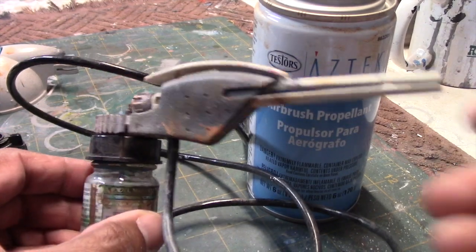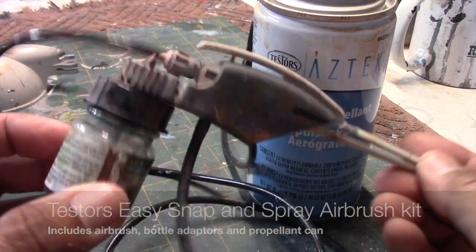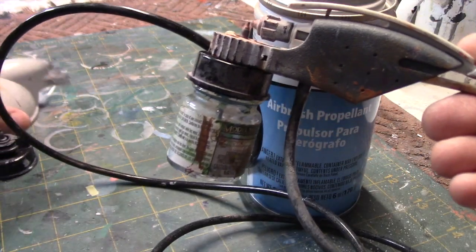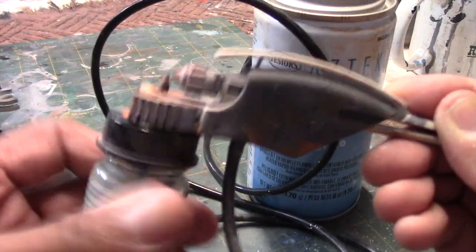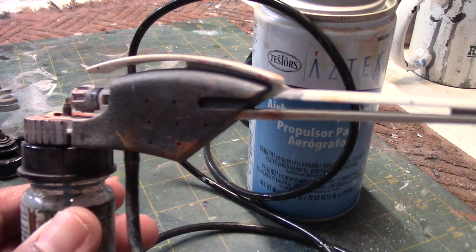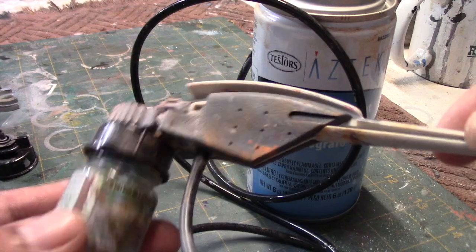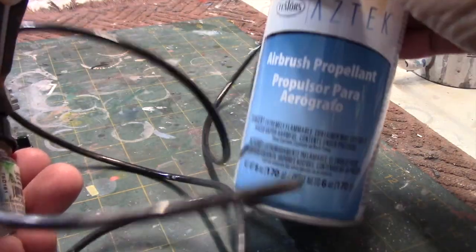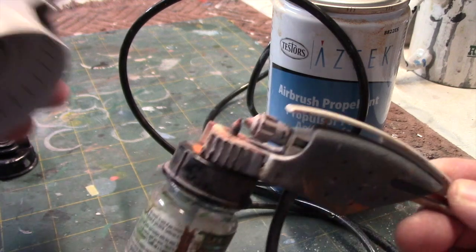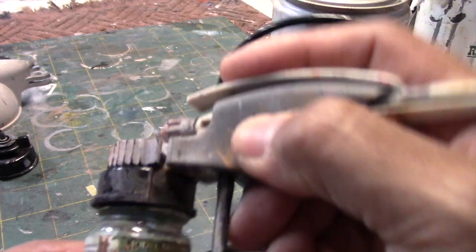After using the cap for a while, I stepped up to this here, made by Testers as well. You can see it's a very simple airbrush that hooks into a bottle system, much like you used with the cap, except this actually screws into this section here, and this line ties into a can of propellant. I still used a propellant can when I was using this. It gives you a bit more control, and you have the ability to get into tighter spaces.